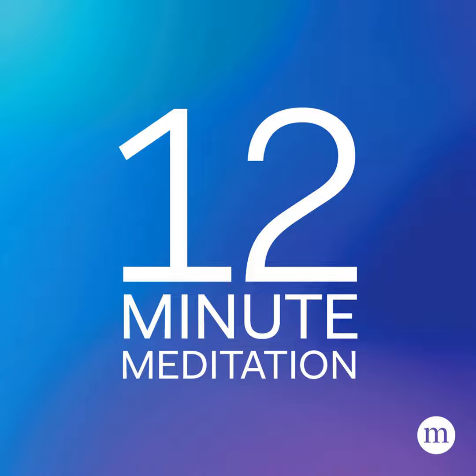Newer models of insomnia treatment are beginning to incorporate mindfulness. Here's a grounding exercise to help you get some quality shut-eye.